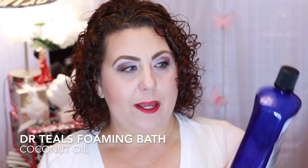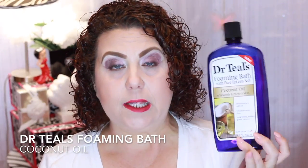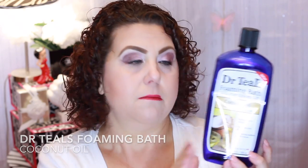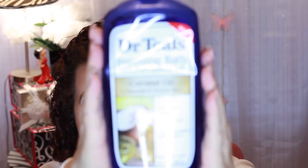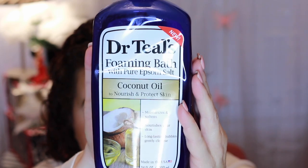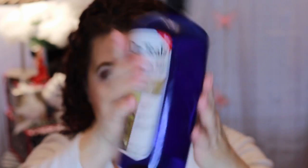Here's a new product that my husband and I tried. We have been really enjoying the Dr. Teal's Epsom salts, so I decided to try this foaming bath because my husband does like to take a bubble bath. This was the coconut oil one, and it was really good — we very much enjoyed it and will definitely be repurchasing that.